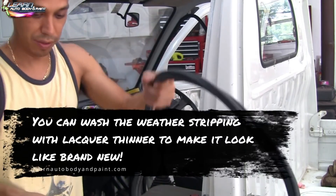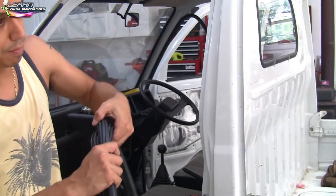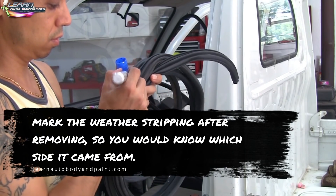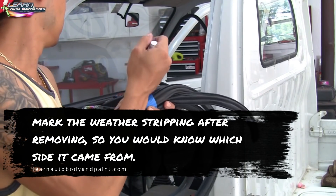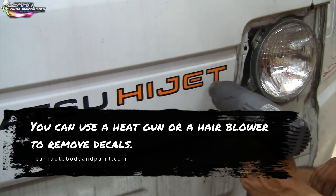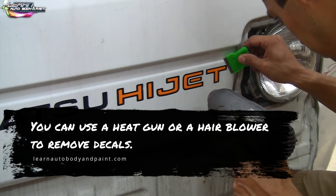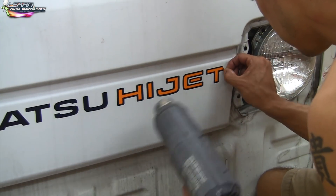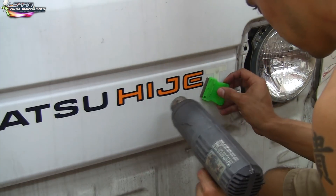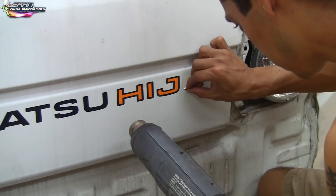We will mark this and put passenger side on it. After we tape it up, I'll just put 'P' on it for passenger side. Now it's time to remove the decals using a heat gun — you don't need a heat gun, you could use a hair dryer. The goal is to soften up the stickers so they peel off easily and don't chip.